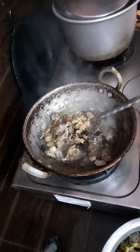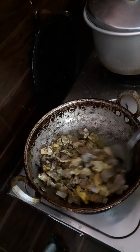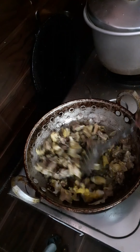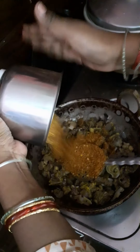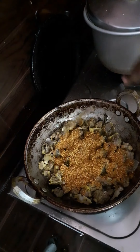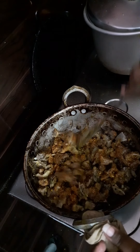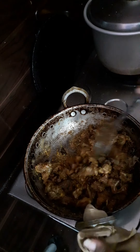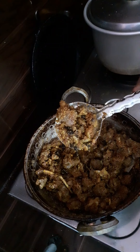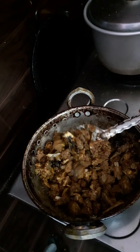Add the sauce according to taste. We will make the mutton roast ready for the day. Let's check the salt and add it.